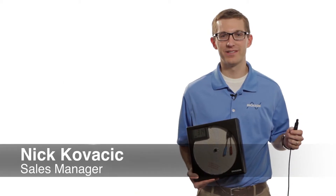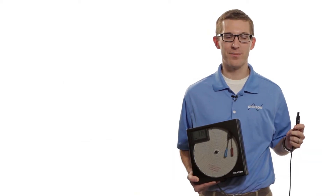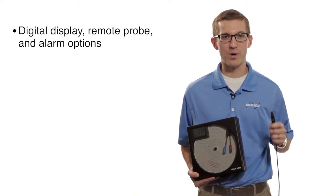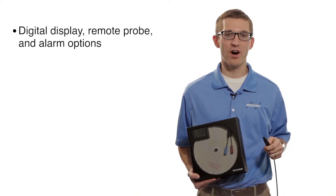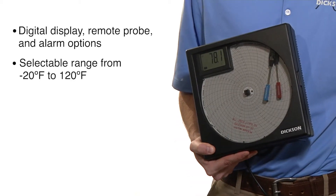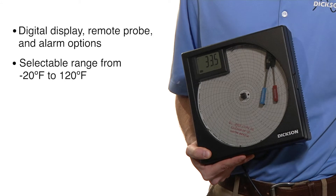Hi, my name is Nick. I'm with the Dixon Company and today we're going to be talking about our 8-inch temperature and humidity chart reporters. These units come with a digital display. They have a remote probe. They have both audible and visual alarms and they have selectable ranges from negative 20 Fahrenheit all the way up to 120 Fahrenheit.